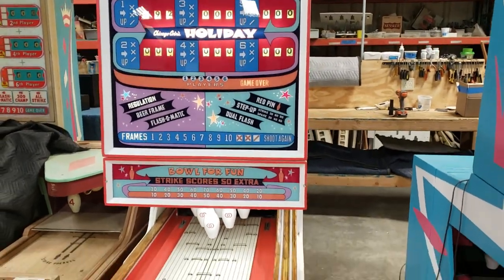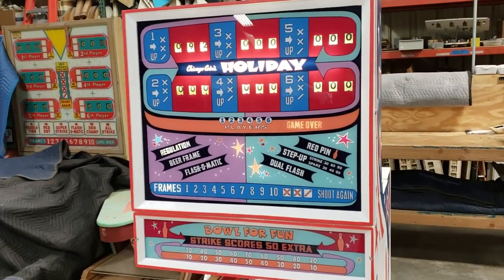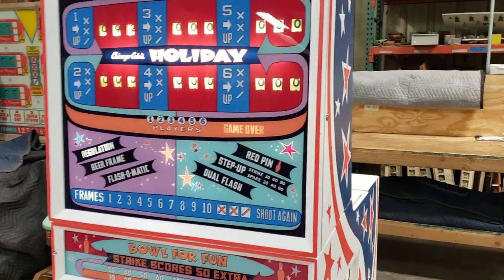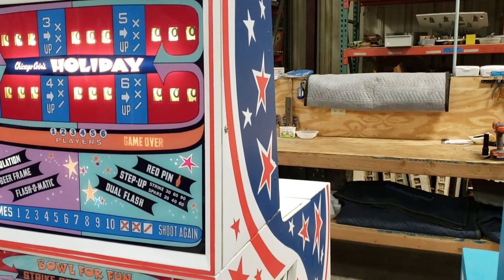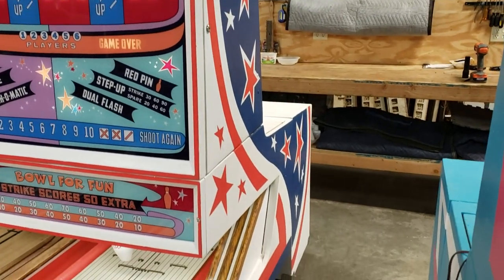We also have new light bulbs — everything's just like the original, beautiful. We'll take a look at some of the artwork on the side here. This is all hand painted back to the original artwork and colors.